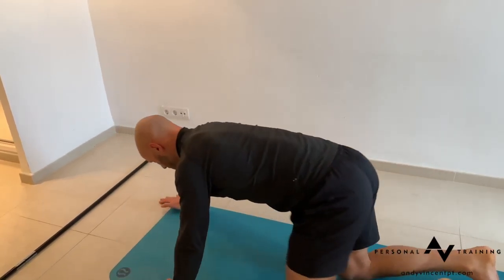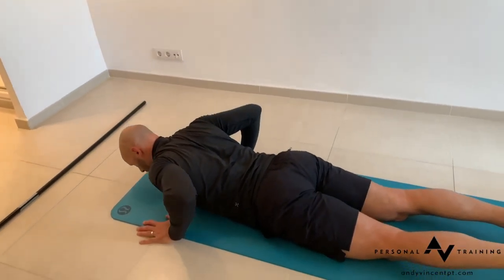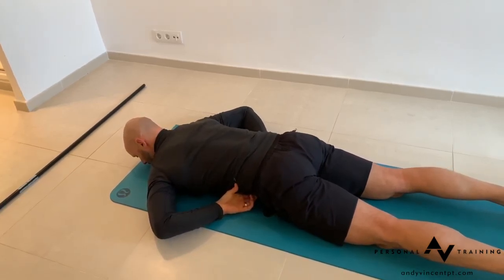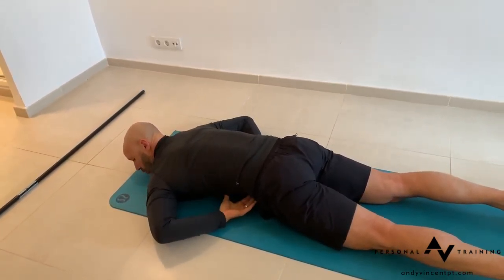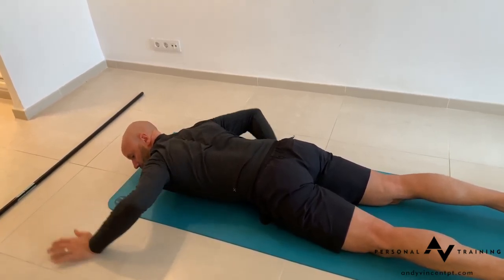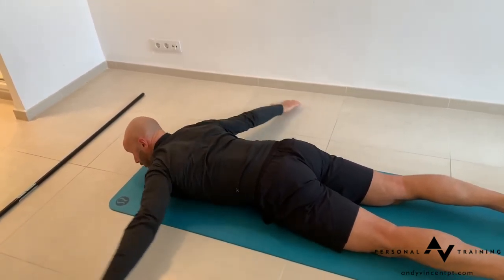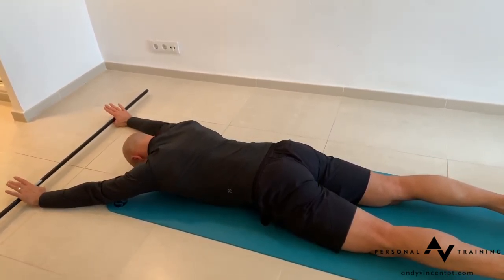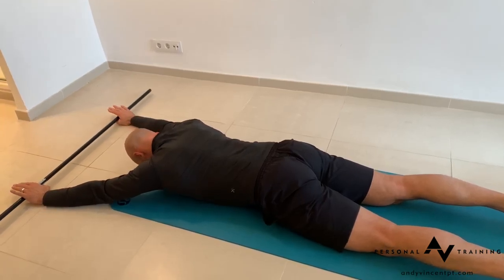Adopt a floor-prone position, squeeze your bum and tuck your tailbone, then pull your belly button away from the ground. You should have space between your belly button and the floor with your glutes engaged. Take hold of the stick and lightly rest your forehead on the floor.